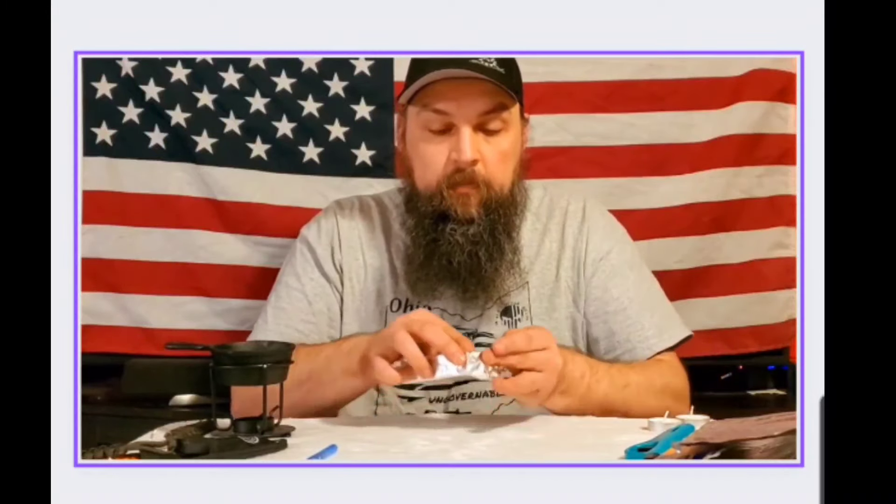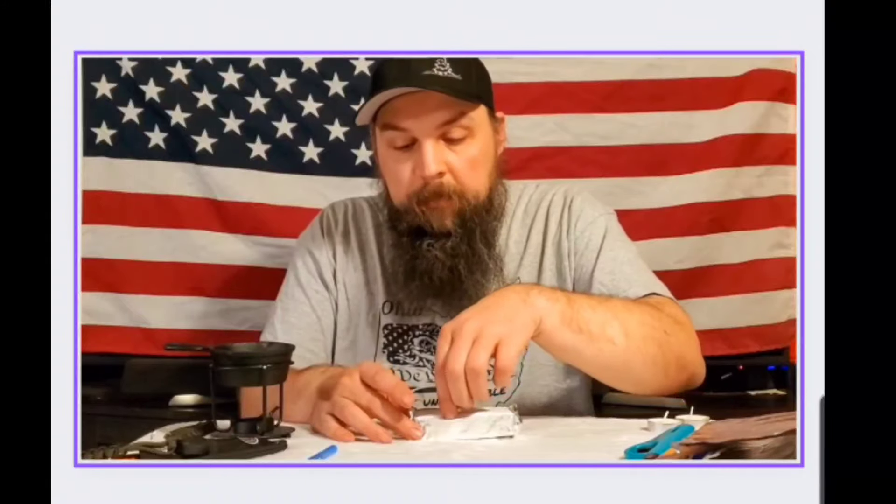I'm going to fold it kind of like wrapping a Christmas or birthday present, just getting it to where we can create that basic shape for our charcloth to sit in. And remember, this is not about trying to make things look pretty or perfect - this is about survival. If you're out and you didn't have any charcloth and needed to make some, this is one of the things you could possibly do.